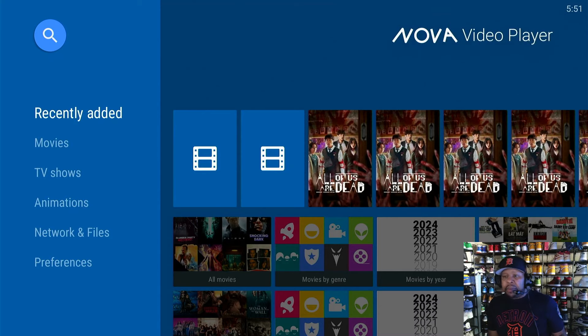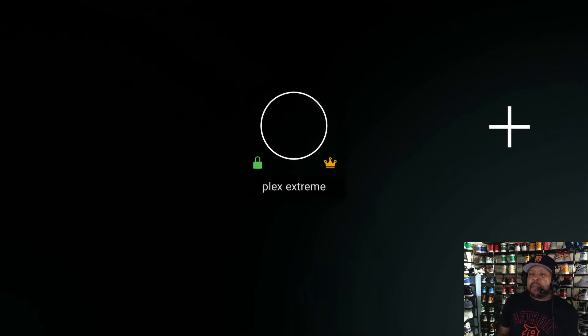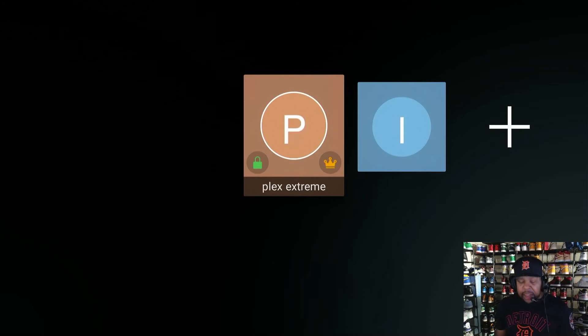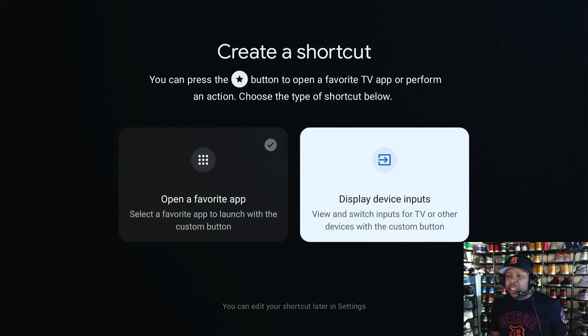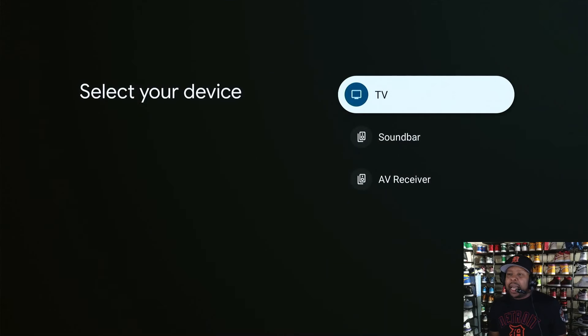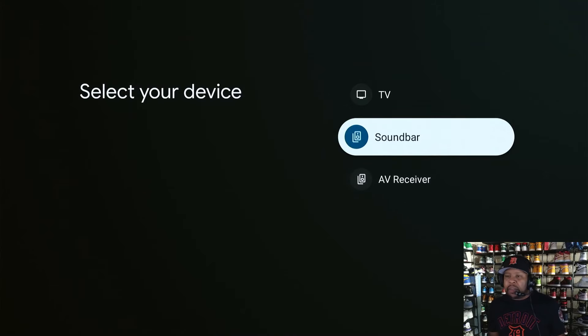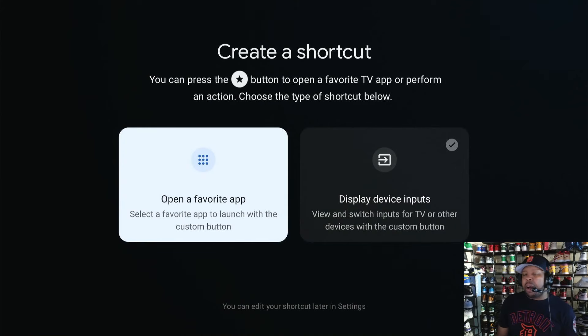Hit the button and here we go — we're going into Plex, and it's as simple as that. This is just another amazing feature that comes with this box. If you want to change it, just press and hold for two to three seconds. Now if you want to use the display inputs option instead, you can also go over there and create a shortcut to select your television, soundbar, or AV receiver.